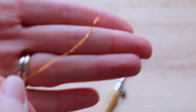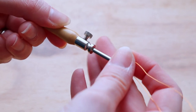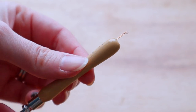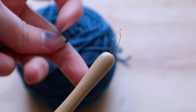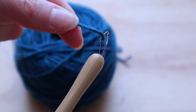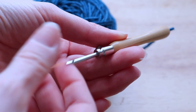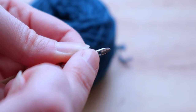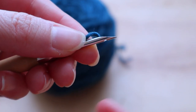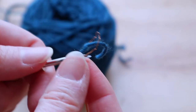Then we'll take the threader, which is just a metal wire — fold it in half, push it in at the tip, and make sure it comes out the other end. Right there we'll make a little loop, pull out some yarn, and put the tail through the loop. Then pull the metal wire from the tip to make sure the yarn goes through the entire channel and comes out the other end. At the tip there is a little hole — push in the threader from this side, make the loop again, and then pull it through.